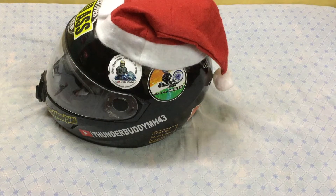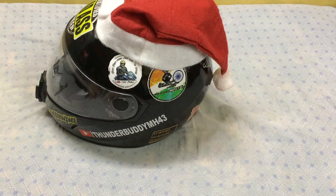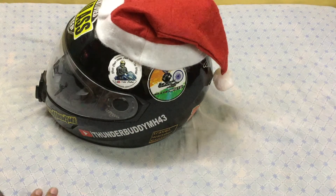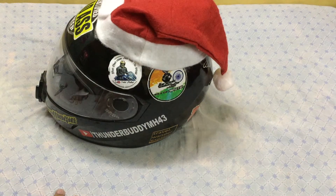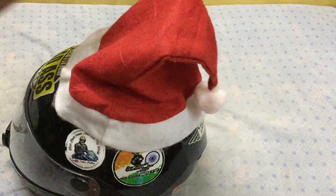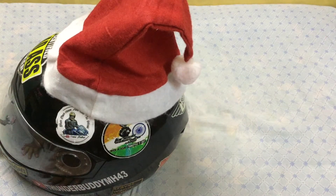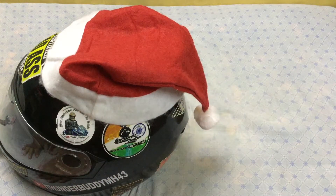Hello guys, it's Thunder Buddy here. It's almost Christmas and I hope all of you are excited about it. Most riders will be planning for Christmas rides and many of them would be thinking of putting a Santa Claus cap on their helmet, just like I have done. I've been asked by many people how to do it, so in this video I'll show you how to do it the proper way.